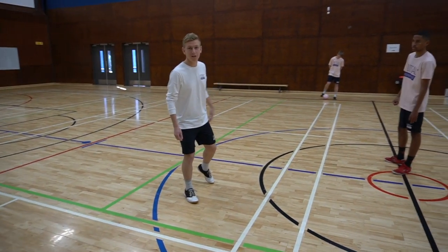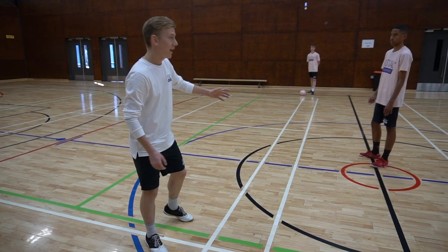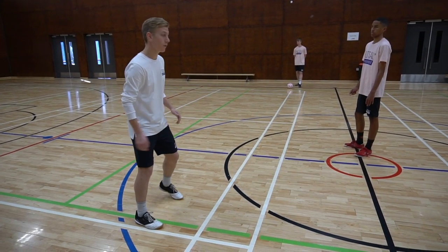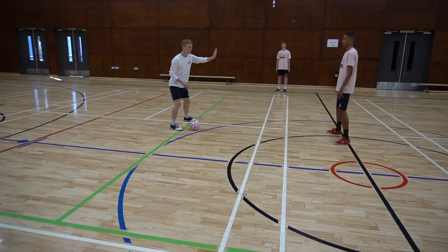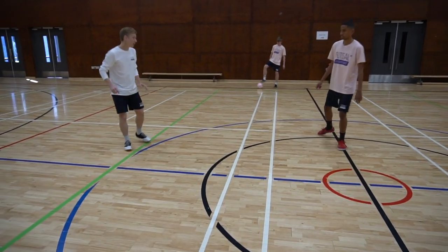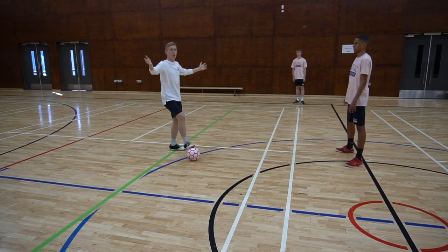Alright, so I've got Max in here as my defender and I'm going to demonstrate how our body shape changes what he does. Whether he knows it or not, he is looking at signals from my body shape as to where he stands on the court. So if I receive normally and square him up, Max is trying to be in the middle of the court to prevent me playing forward. Let's have another look at that. If I receive with my left foot and square Max up, he's doing that because I've got an open body shape.